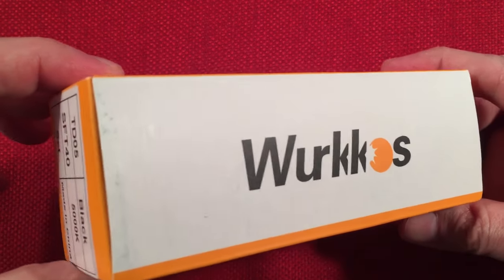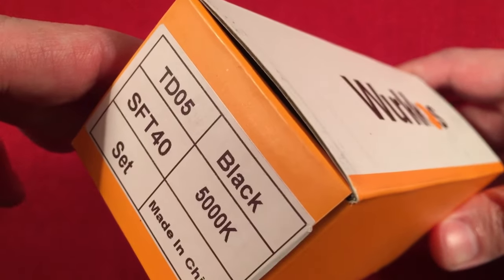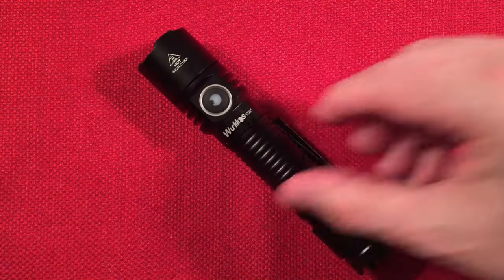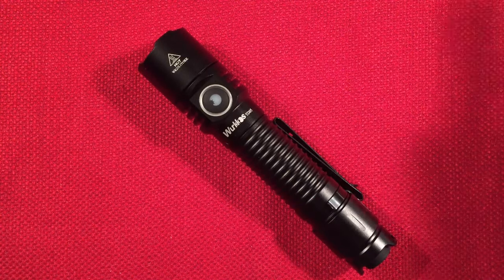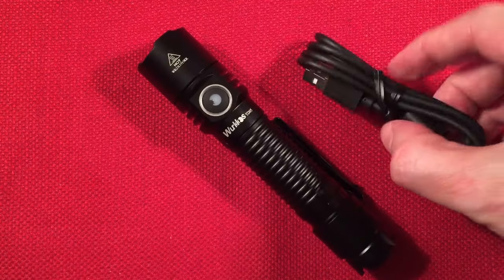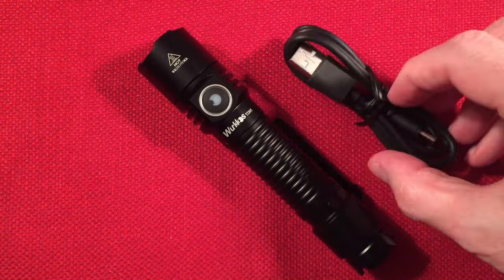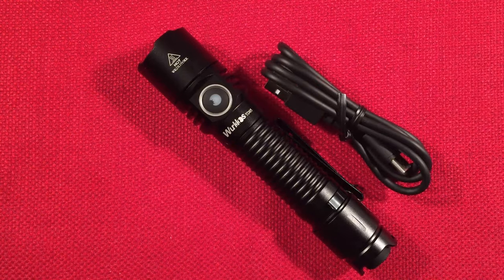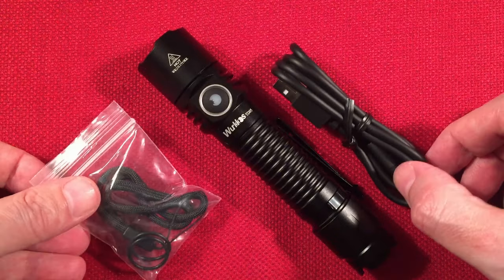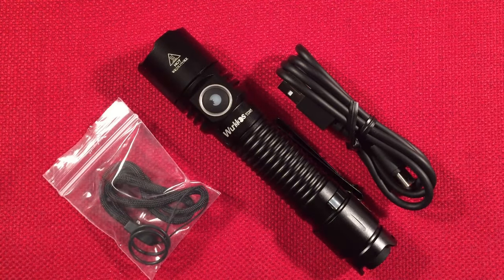It comes with a simple yellow and white box. Inside the box, we get the star of the show, the TD-05. We get a USB to Type-C charging cable with a nice extra length to it — always welcome to see that. We also have a carry lanyard and two extra O-rings. We'd like to see a holster, but we didn't get one with this. And then we have a manual.